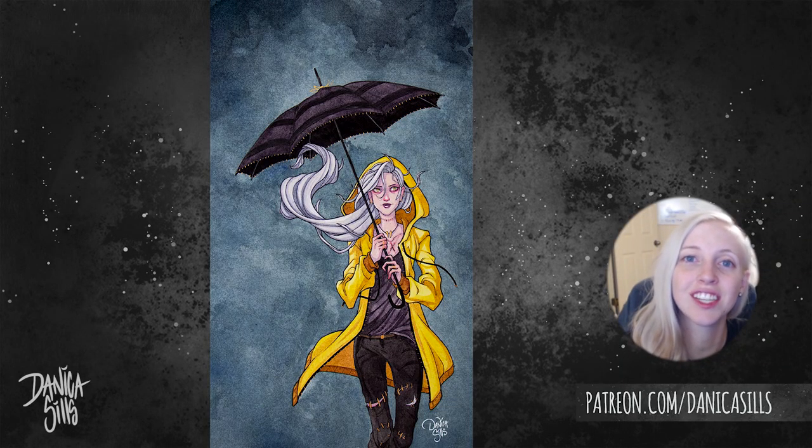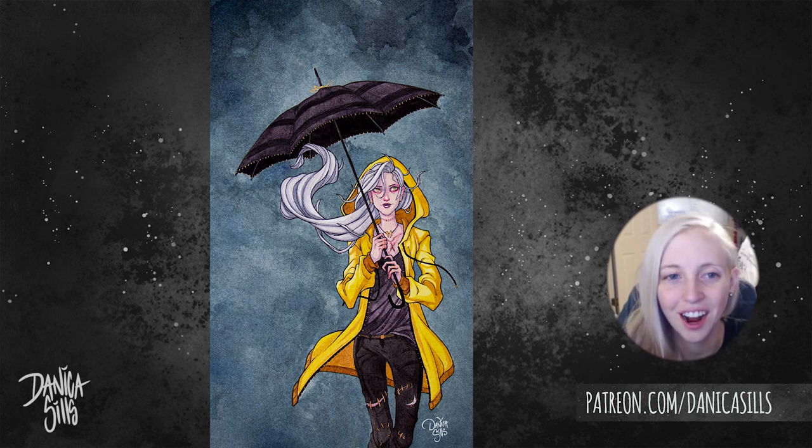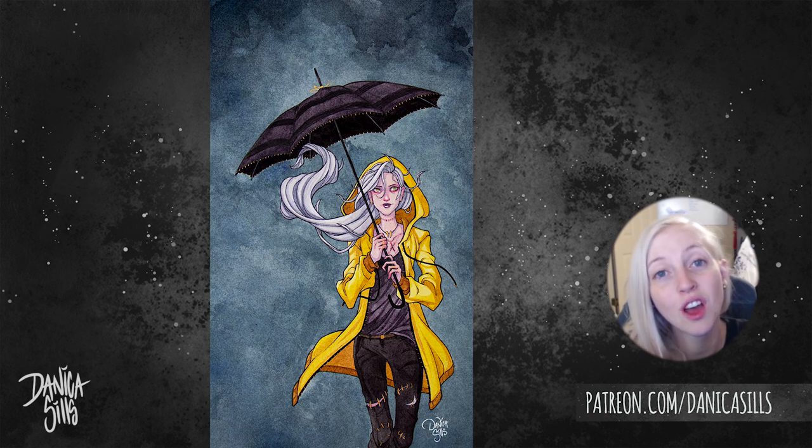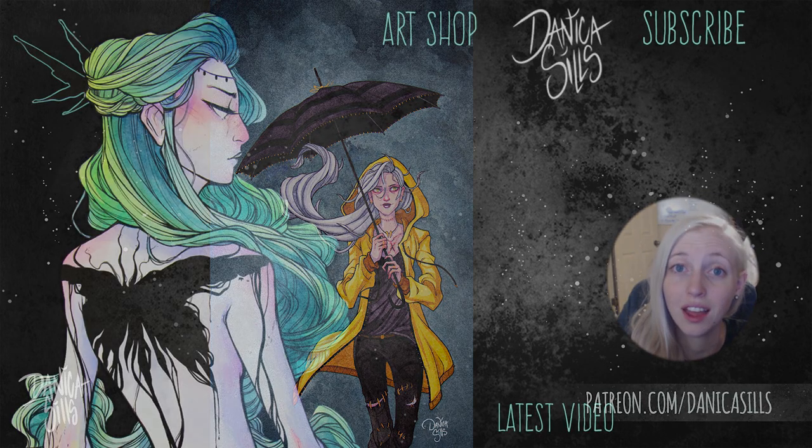Don't forget to check out Skillshare — there is that link down in the description that will give you two months for free. I also have a link to my art shop where you can get the 8x10 print version of this piece or the original painting. I will be back next week with another art video, so thank you guys so much for watching and I'll see you then.